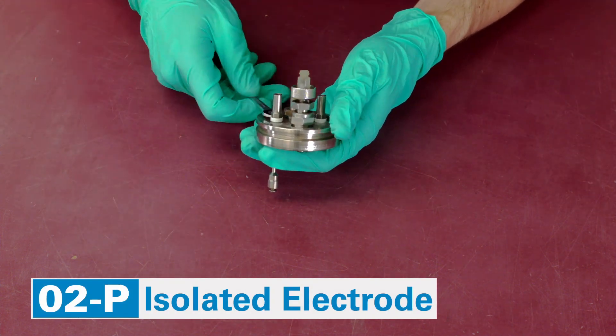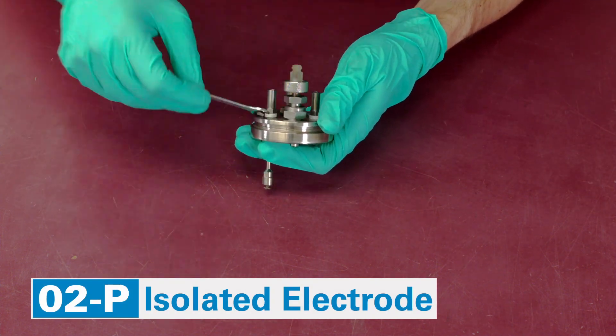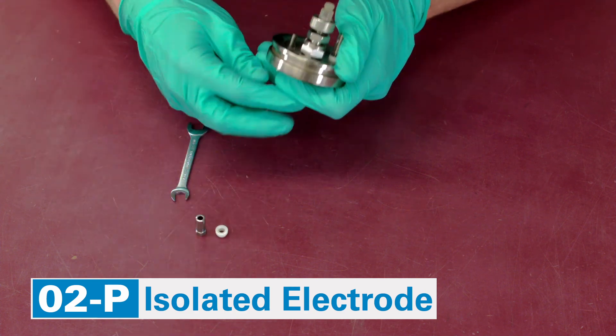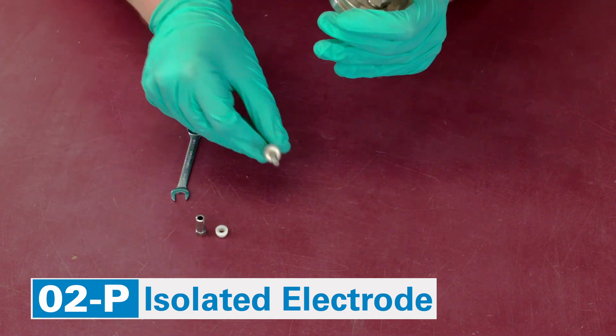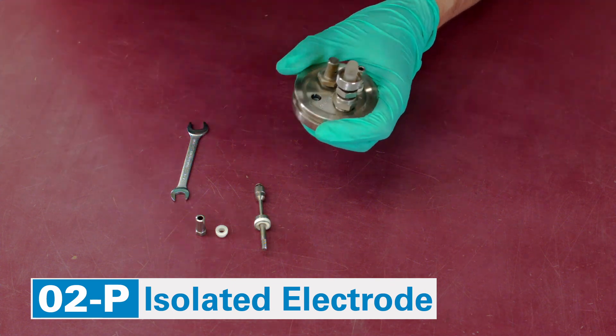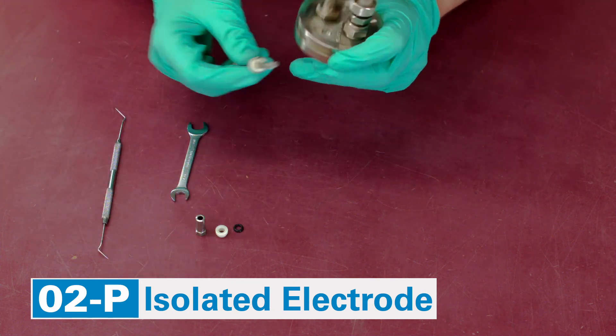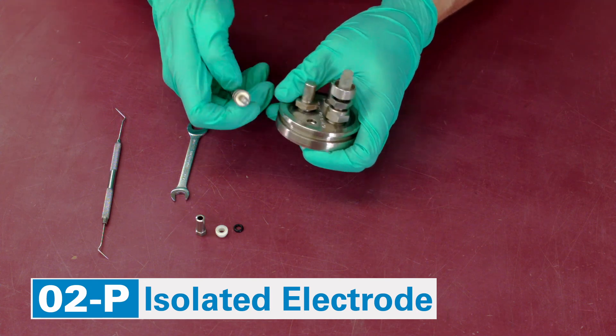For permanent electrodes, remove the terminal nut and the insulator, pull out the electrode, and extract the O-ring. The sleeve insulator may need to be convinced a bit more.